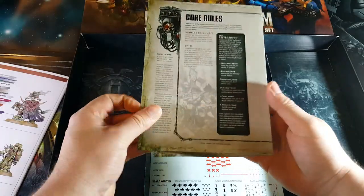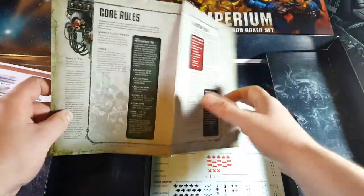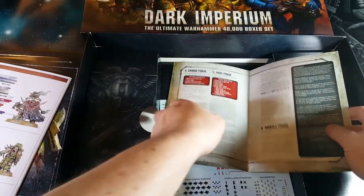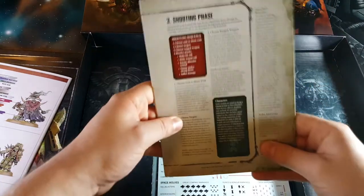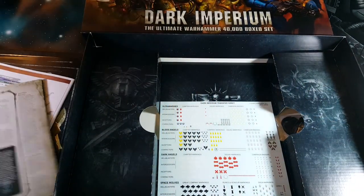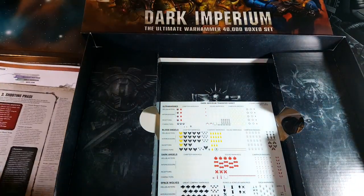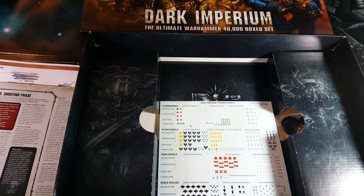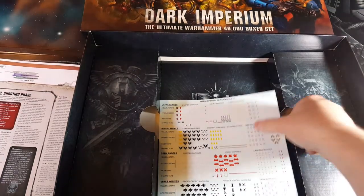Here are the rules — 40k. A lot smaller than they used to be. This is your core rules and a handy little pocket-sized guide, which is going to be fantastic to take to games. Going through the big rule book, there's not actually a lot in there that you're going to need most of the time once you get used to the missions and stuff like that, so you won't need to lug it around all the time.